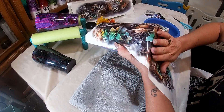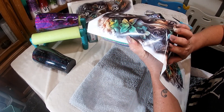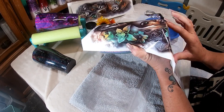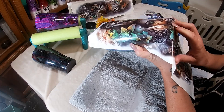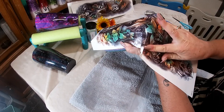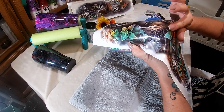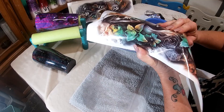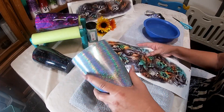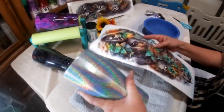I might go right in here and cut like this. Whatever may overlap is okay — I really just want her face. If the flowers overlap, I'm not worried about that.